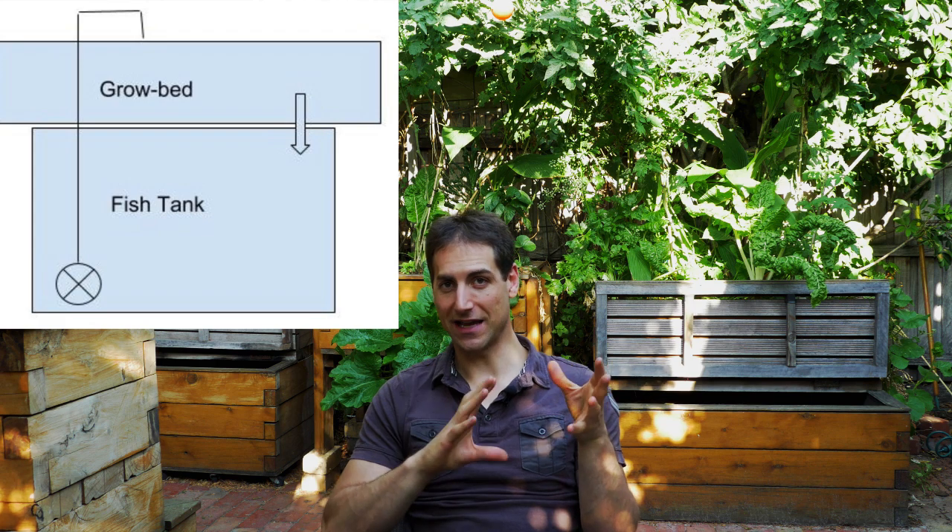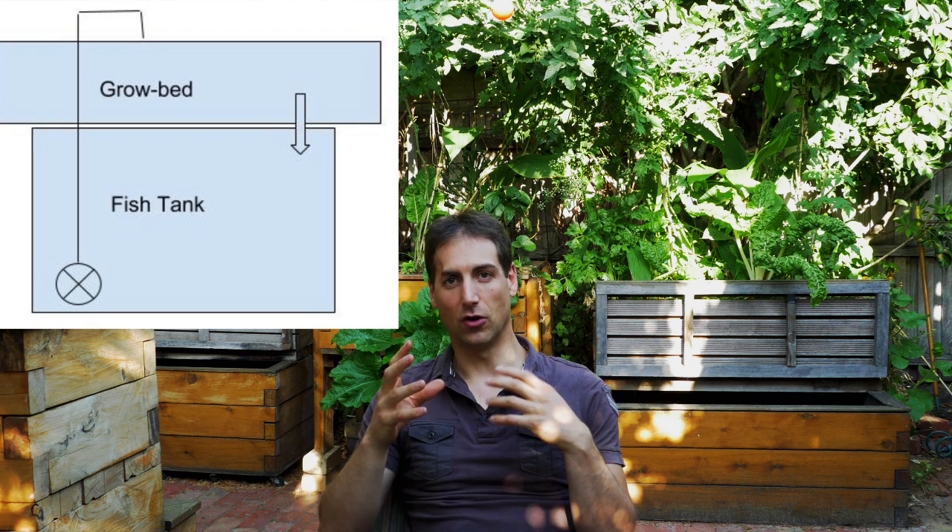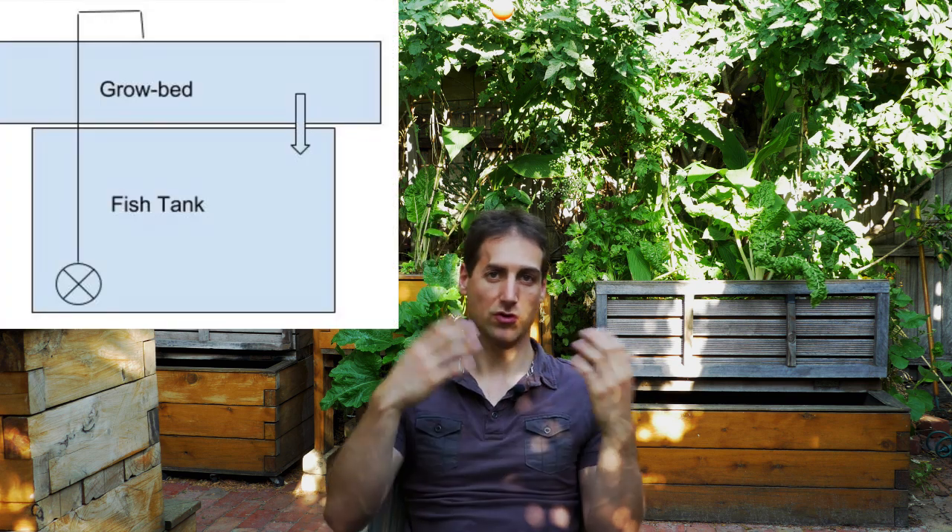One tank is a fish tank on the bottom, and on top of this fish tank we have a growbed — another tank where we have some media, some gravel, and the plants are growing. From a water flow perspective, it's very simple: the water from the fish tank is pumped to the growbed on top, and from there the water is flushed down to the fish tank.